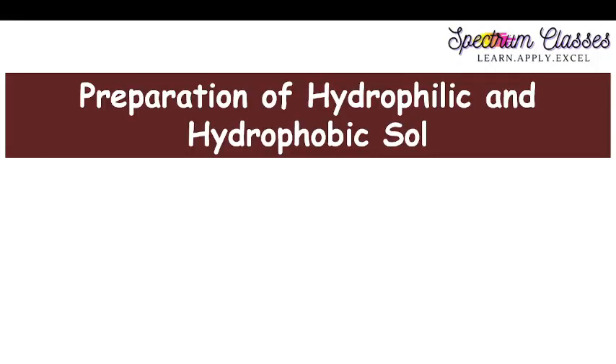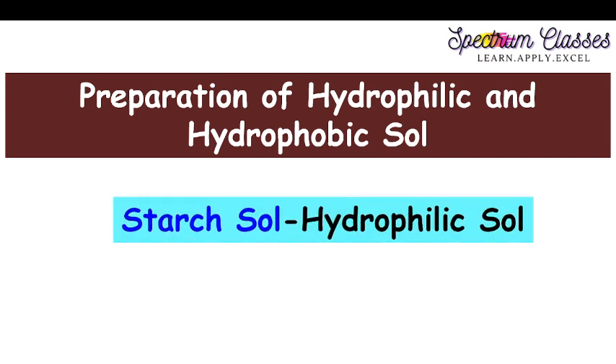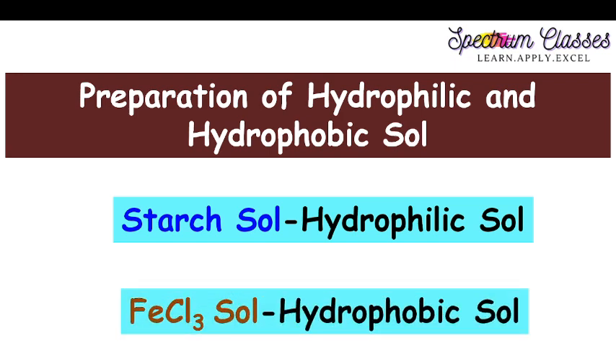Hello everyone, welcome back to Spectrum Classes. In this video I am going to prepare hydrophilic as well as hydrophobic sols. We are going to prepare starch sol as a hydrophilic sol and FeCl₃ sol as a hydrophobic sol. Hydrophobic sols are those which are water repellent, and hydrophilic sols are those which are water-loving souls. I will discuss the properties of these in detail in my next video.